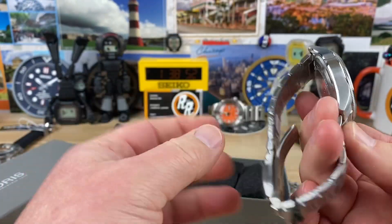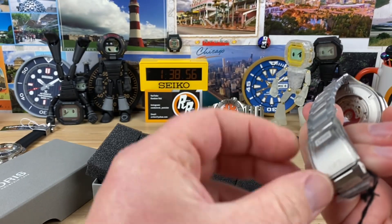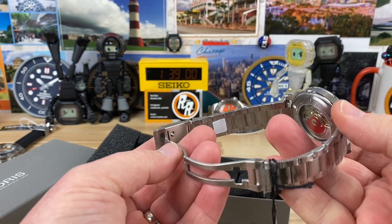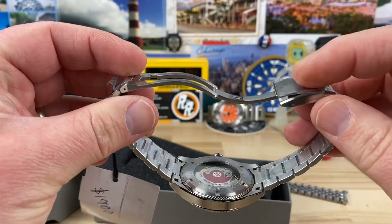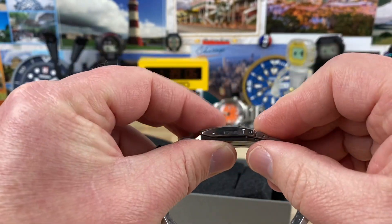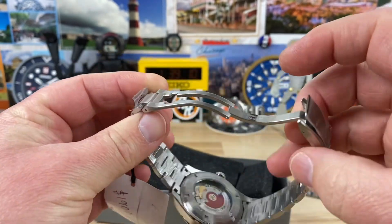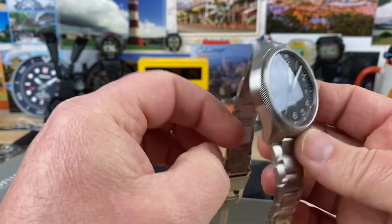Ooh, that is nice on the bracelet. This has got that seat belt style. The last time I was checking out that style, it was on like a canvas strap. I didn't realize they used that same buckle system on the actual bracelet. I dig that. This is very slick. I am liking this on bracelet.